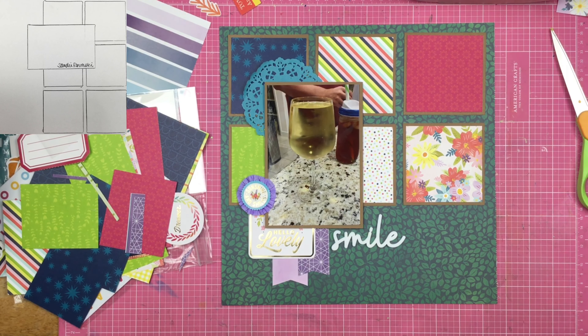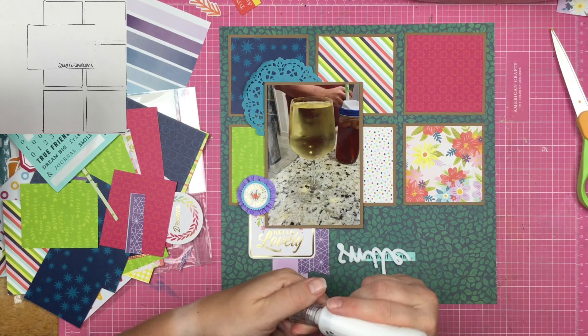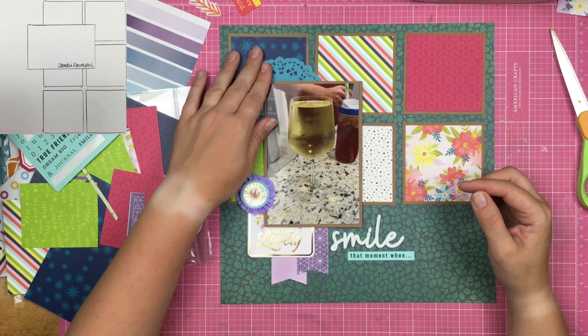I'm looking through my stash for letter stickers and thinking about using a 'crisp pour' title — that's what we call this level of wine pouring. My husband pours a very nice glass of wine, so that's what we're calling it: a crisp pour. Even though I call him Christopher, it's fine. I go ahead and place a sticker underneath that says 'that moment when,' but then I decide not to go with the full pour thing and instead just journal about it underneath.